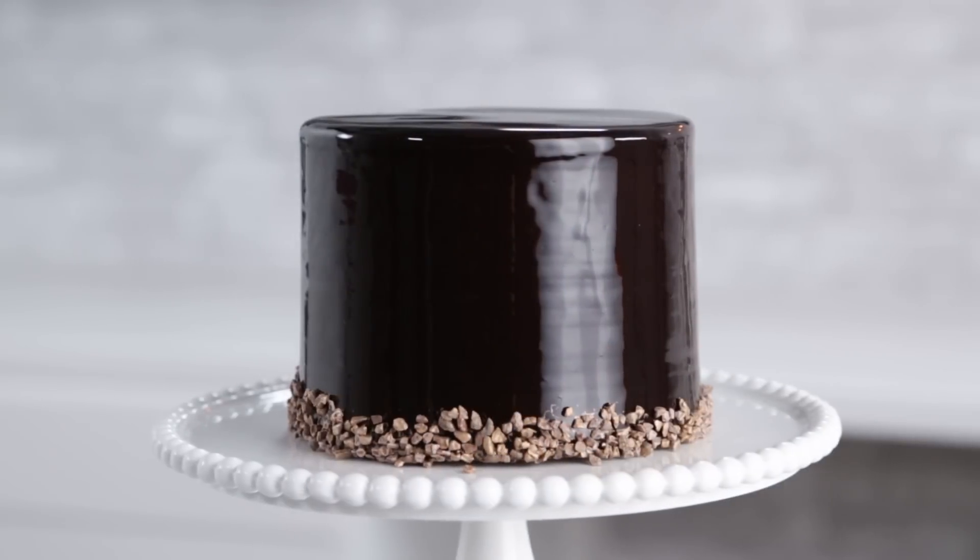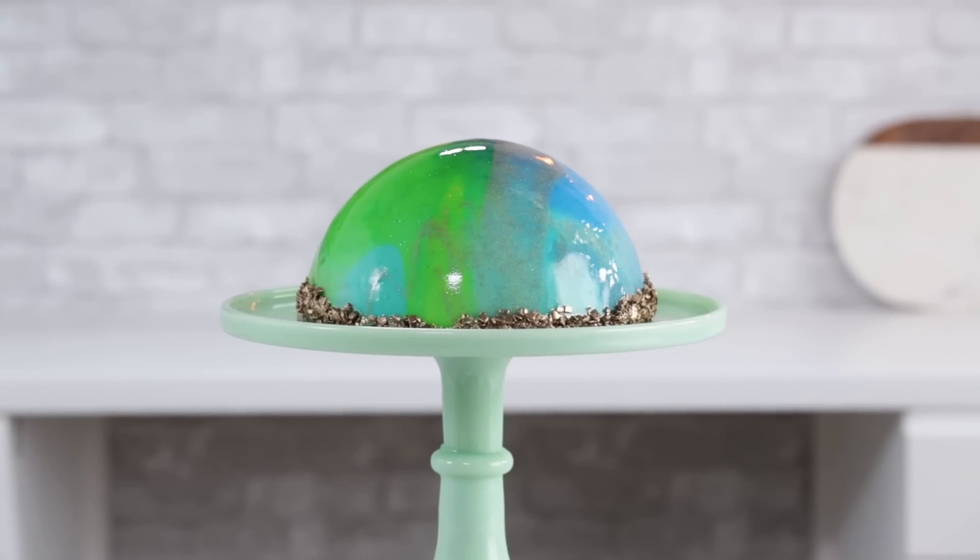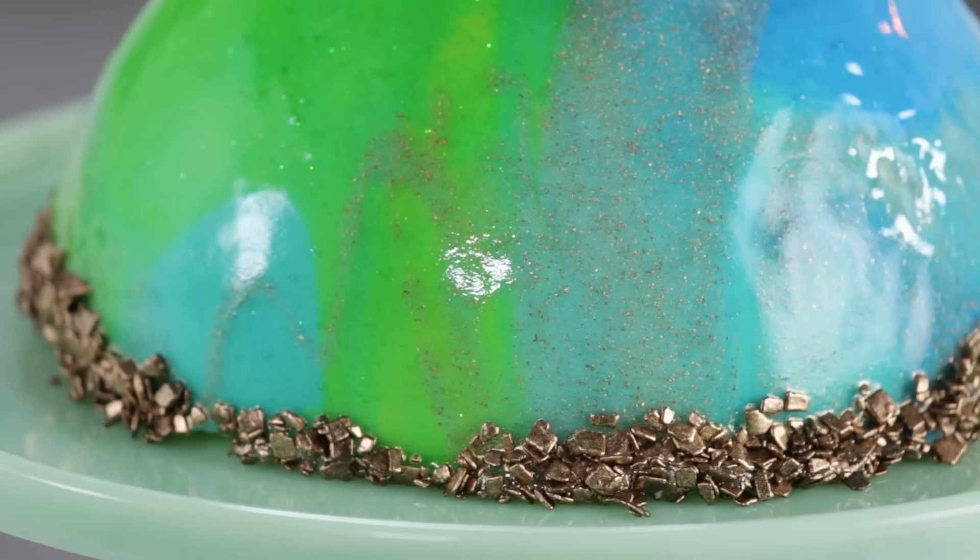What's up guys? Welcome to Man About Cake. I'm your host Joshua John Russell and today this is all about mirror glazing. Now this technique has been around for a very long time but it's just exploded in the cake world. Today I'm going to show you how to make a super simple chocolate cake with a beautiful mirror glaze finish, and then we're going to take it to the next level and make a mousse dome with a clear watercolor finish. Let's get started.